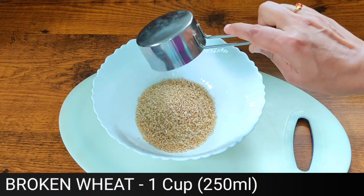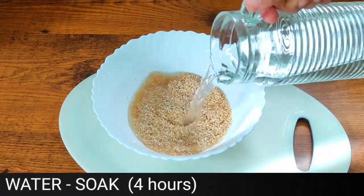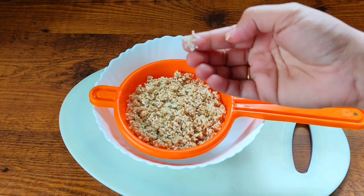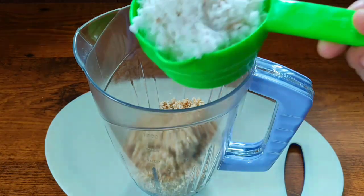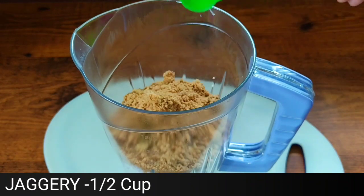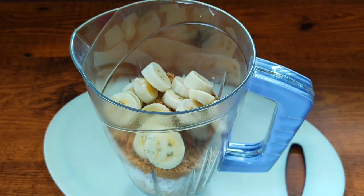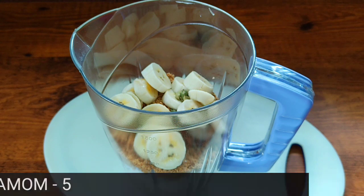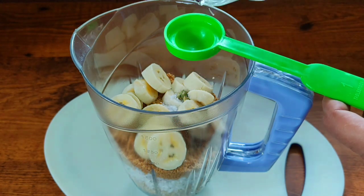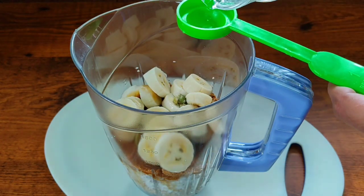Let's start: 1 cup is 250 ml. We need 4 cups, then 8 cups. Put 5 cups in a bowl and stir. Let's add 1 cup more, to make 1 full cup.